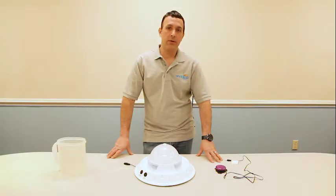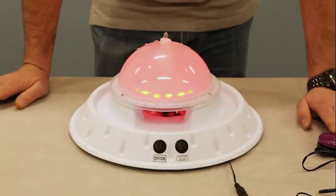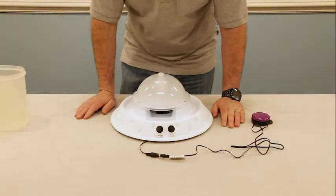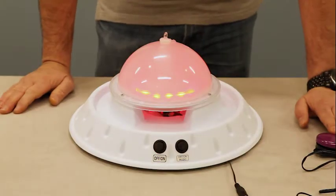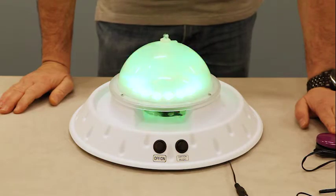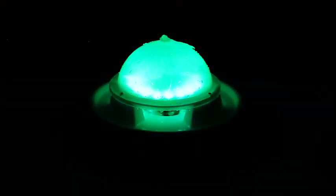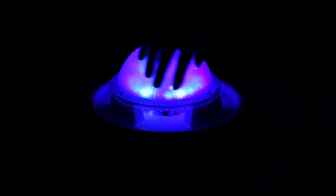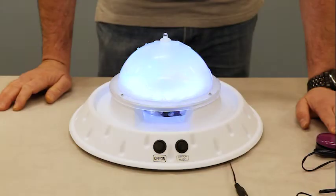Hi, Vinny Levorty here, technology specialist at Enabling Devices. Today I'd like to show you one of our products, the Aqua Dome, number 1691. I'm going to give you a quick demonstration to show you how it works.